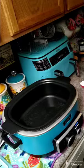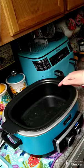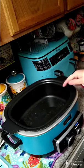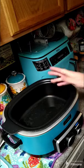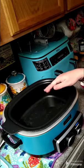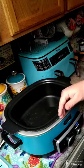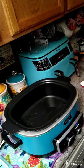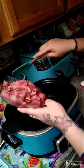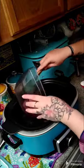Hey y'all, we're gonna go ahead and make some pork stew. I have about two tablespoons of oil here in my crock pot. My crock pot does a stovetop setting and an oven setting, so if you don't have one of these you'll have to do this on your stove. You're gonna need two and a half pounds of pork that's cubed up.